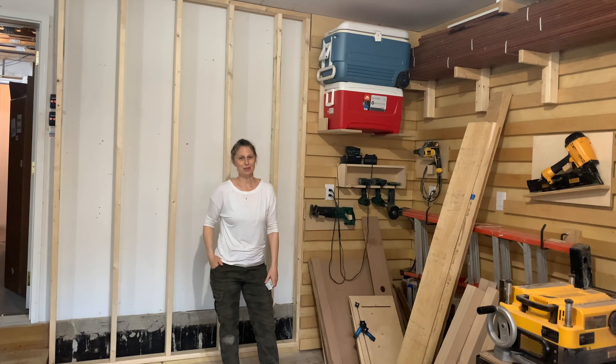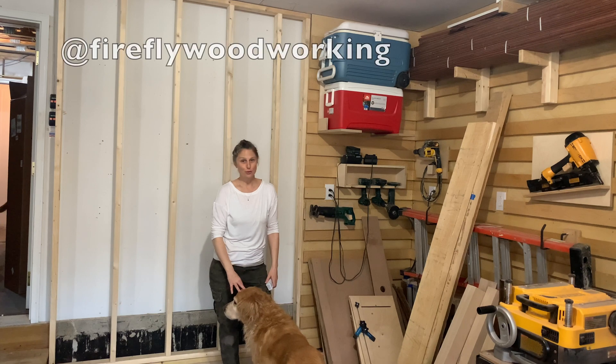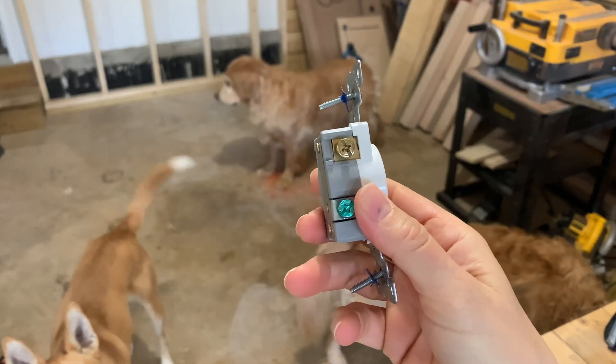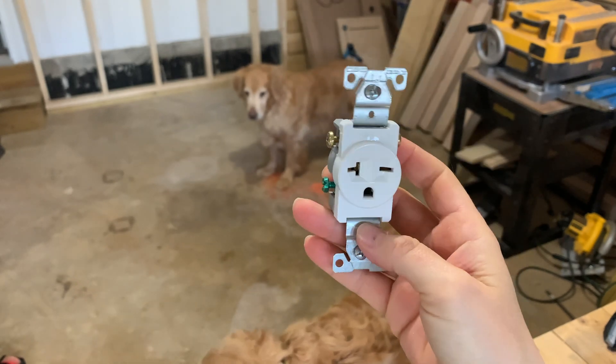Hey guys, welcome back to my channel and welcome back to the shop. Today I'm going to show you how to install a 240 20 amp electrical outlet. I'm specifically installing a 6-20R standard single receptacle. This receptacle was picked because it's designed to go with a new dust collection system that I got.